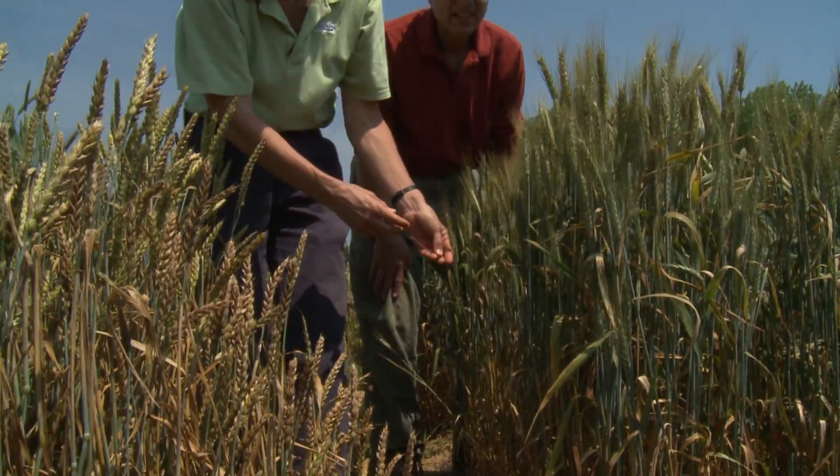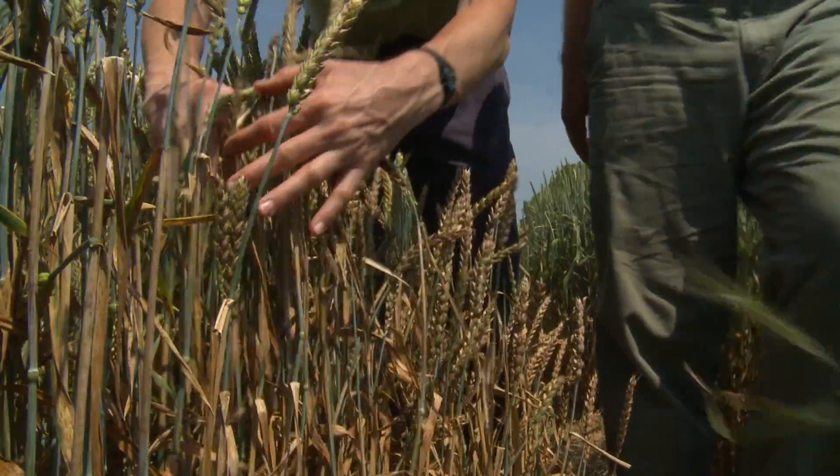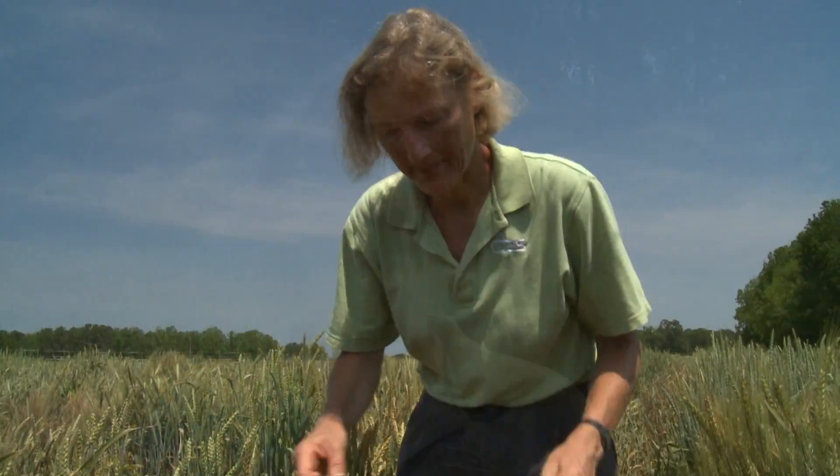Here we're looking for Stagonospora nodorum blotch. This is a fungal disease of wheat that's also called Septoria, or leaf and glume blotch. I'll call it SNB for Stagonospora nodorum blotch. This disease starts in the lower wheat canopy, either from seed being infected — so it can be seed-borne — or from spores that fall onto the wheat from the air, or splash onto the wheat from debris on the ground.